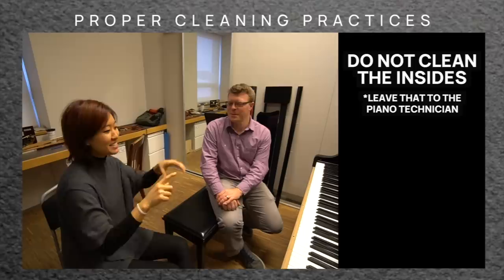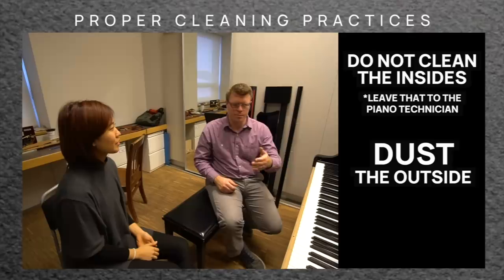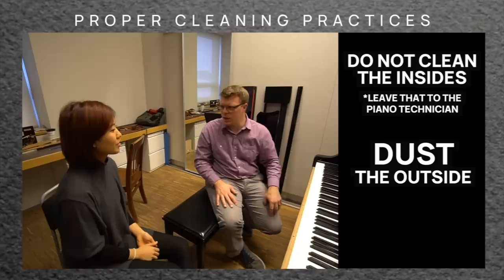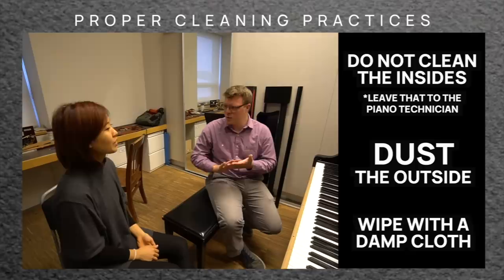For the outside of the piano, the best thing is to dust it with a feather duster or something soft if it gets dusty. If you have streaks or handprints on it, you can use a soft cotton cloth dampened — not wet, but damp — with just a little bit of water and even a little hand detergent, just something to cut the grease.